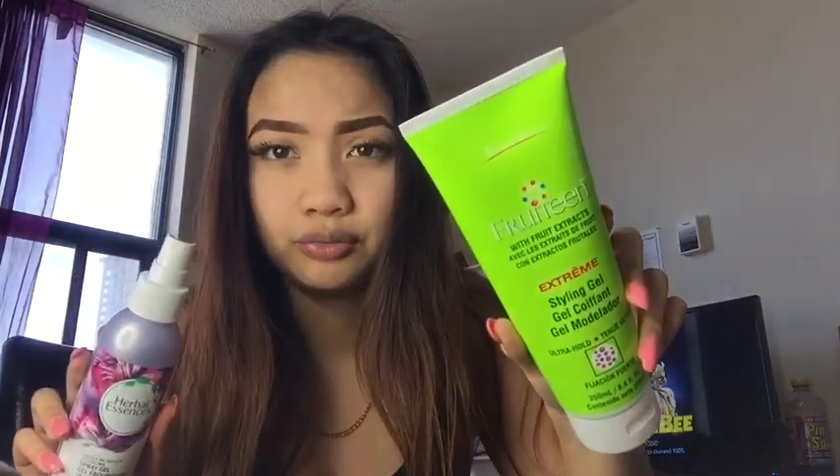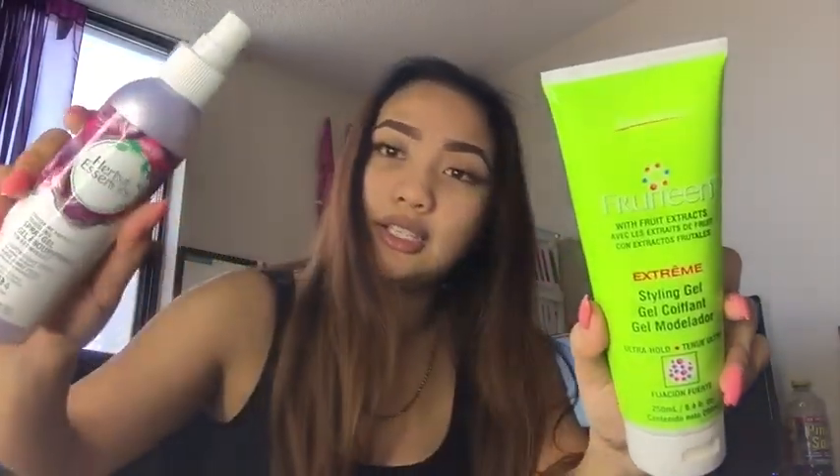So I'm going to just get into it because I usually talk too much. What you're going to need is hair gel. This one's just the normal gel, and this is a spray gel.